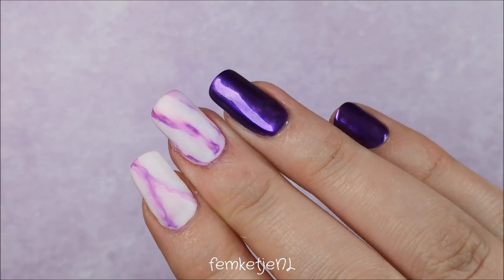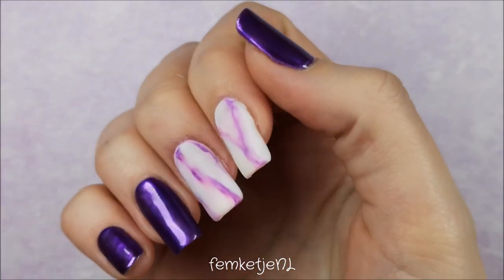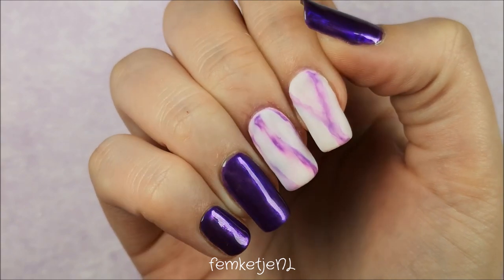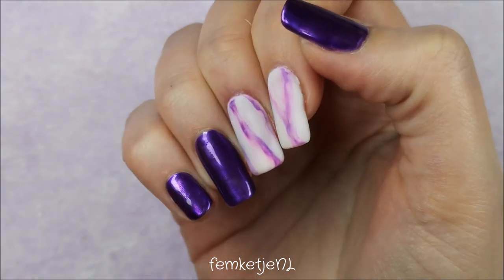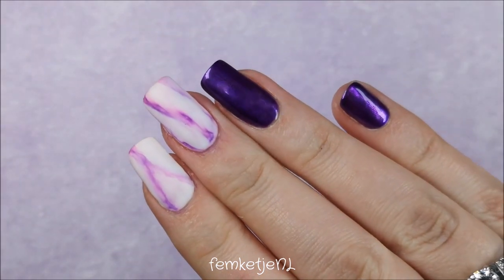One thing I want to mention: I had to chop down the entire free edge of my pinky nail because there was a big tear a month ago and I really had to grow it out, so just to be safe I removed the entire tip — I hope to grow it back long again soon. Thank you guys so much for watching, I really hope you liked it, and I hope to see you in my next video!